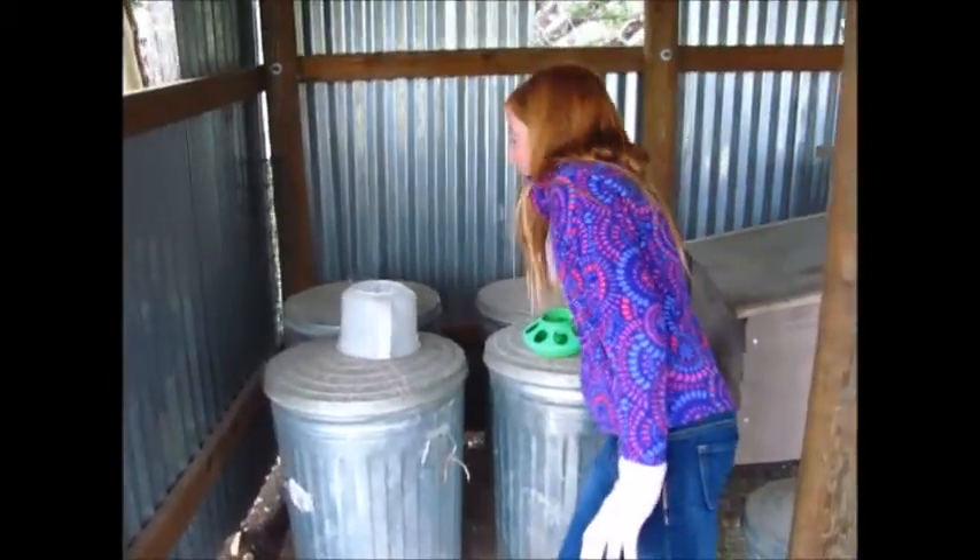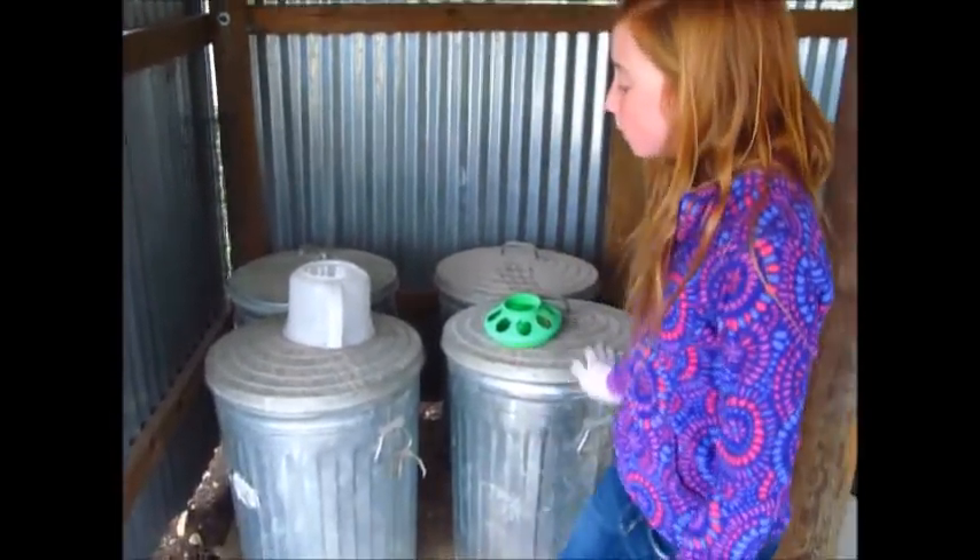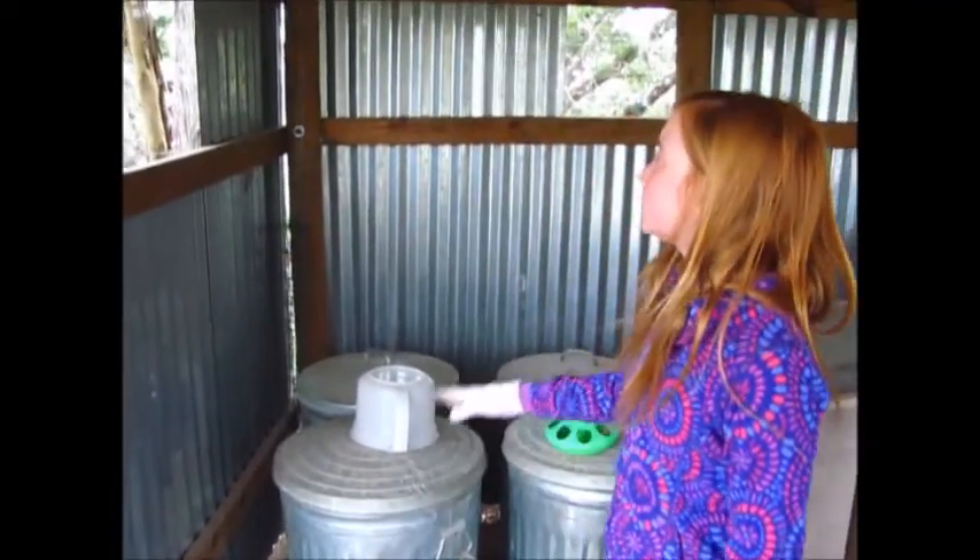Here's where we store our food. This has grower-finisher for teenager chickens in it, this says layer, this is scratch, and I think this is starter for baby chicks.